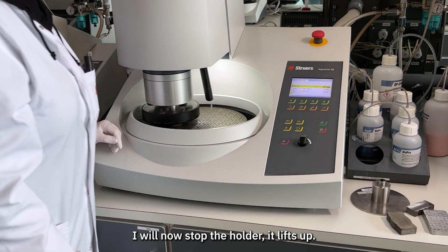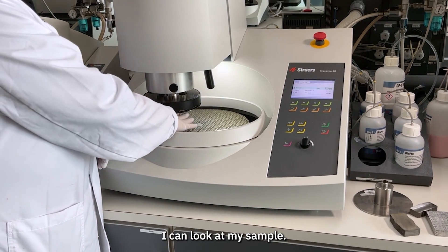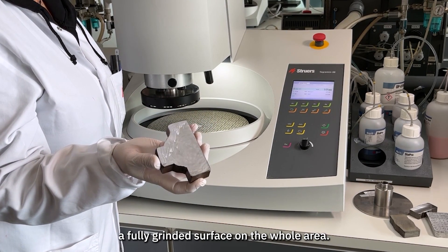I will now stop the holder — it lifts up. I can look at my sample and make sure that I have a fully ground surface on the whole area.